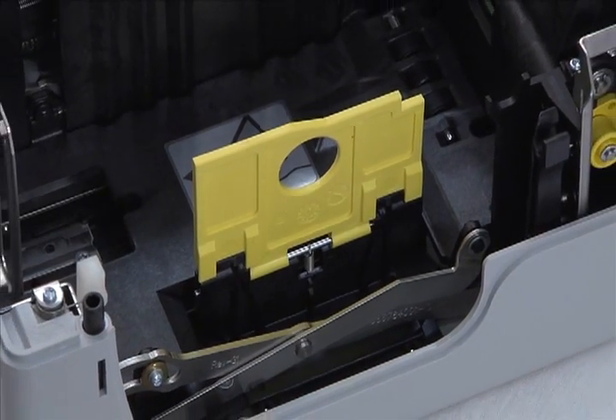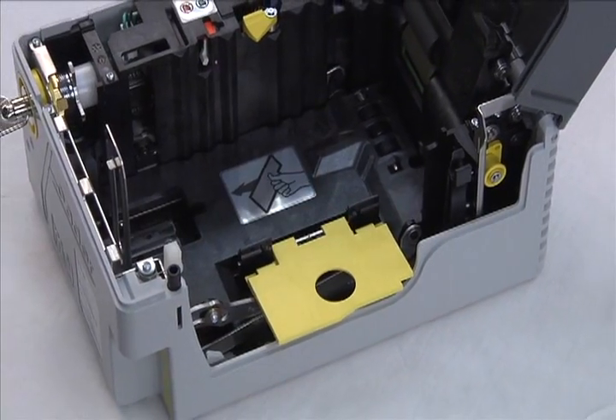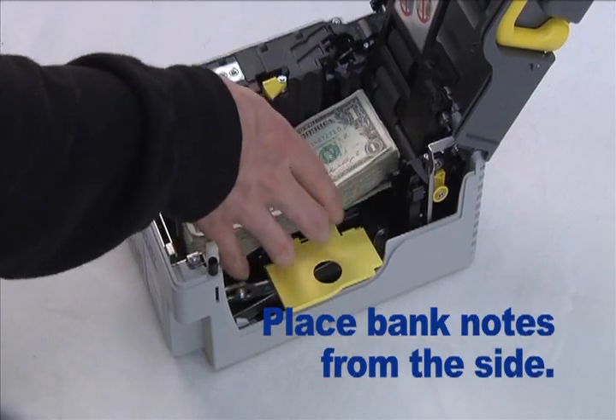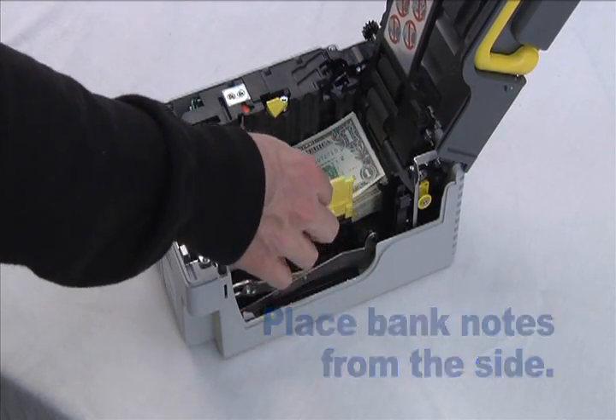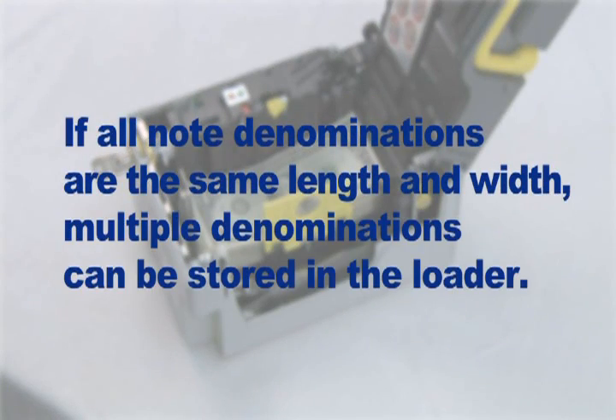Lift and flip the yellow lateral guide, then place the bundle of bank notes on top of the pressure plate. MEI recommends placing the bank notes from the side, as shown. When complete, reposition the lateral bill guide. If you are in a country where all bank note denominations are the same length and width, as in the United States, multiple denominations of bank notes can be stored in the loader. Check with your host machine manufacturer for recommended currency loading.